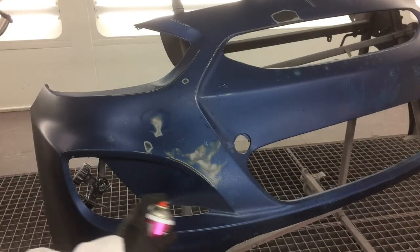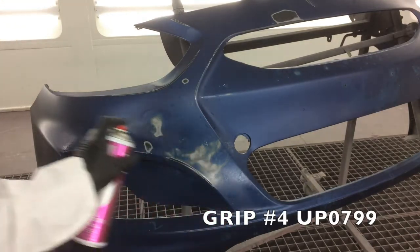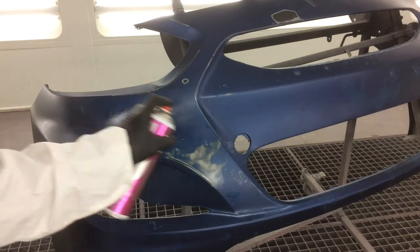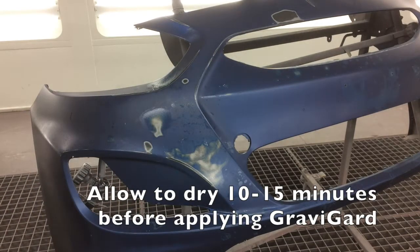The next step is to apply two coats of GRIP4 Universal Adhesion Promoter, paying special attention to any exposed plastic. GRIP4 will ensure that there is adequate adhesion to both painted and raw plastic surfaces.